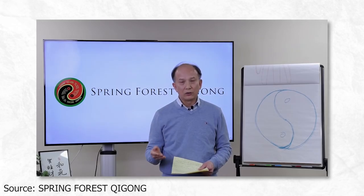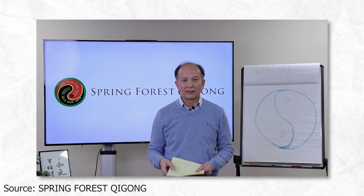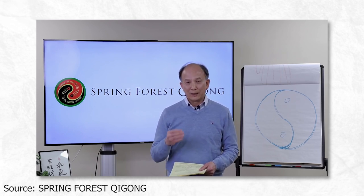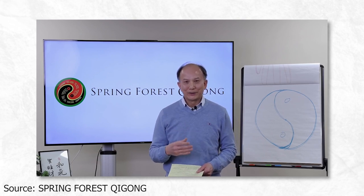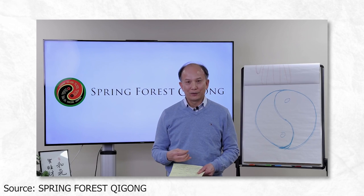In this video, we learn with Master Chani Lin a really powerful Qigong technique that can clear your energy blockages in just three seconds. Before we get started, I want to ask you a question. Have you ever felt like you're carrying around a lot of emotional baggage? Like you've been holding on to anger or resentment for years and it's time to let it go? If so, then this technique is perfect for you.